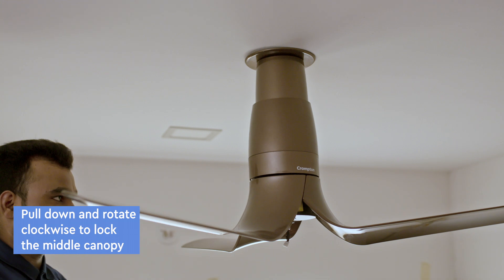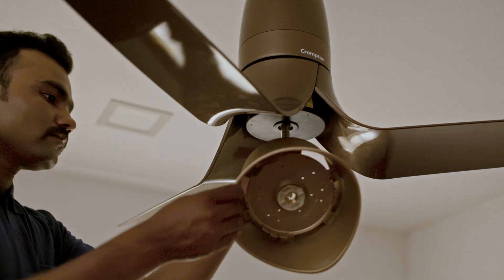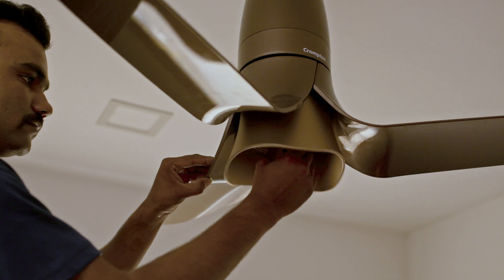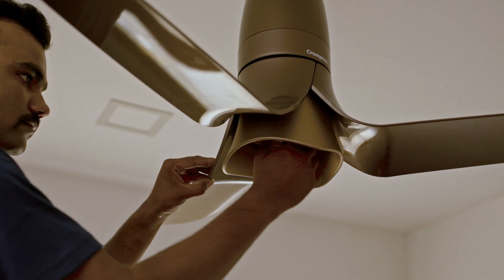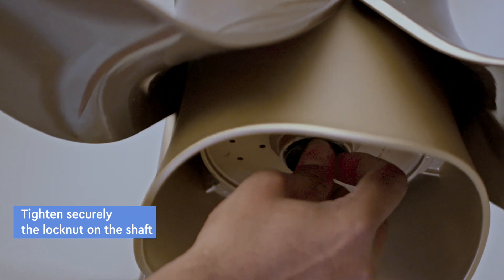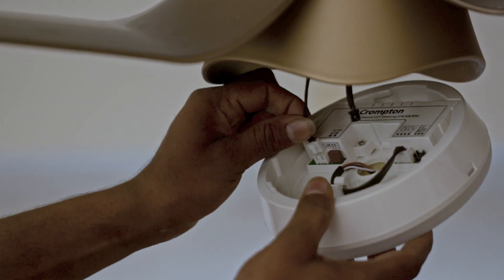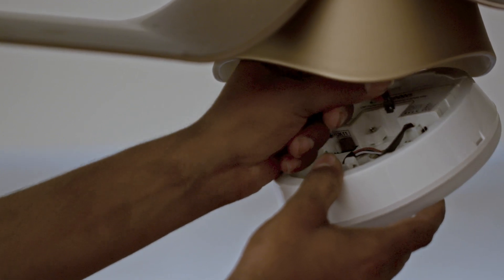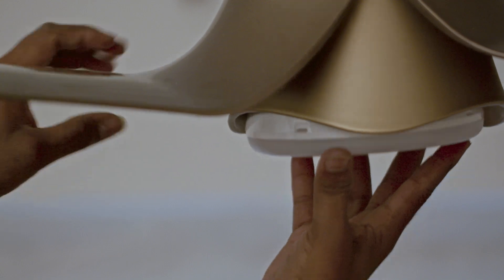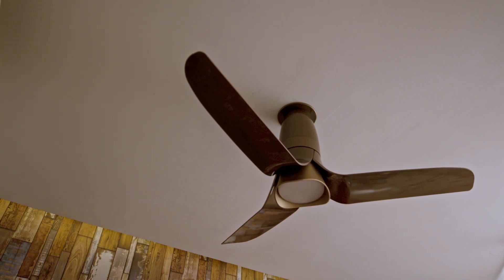Pull down the middle canopy and rotate clockwise to lock with the bottom canopy. Remove the lock nut from the shaft by rotating it anti-clockwise. Take out the lampshade and pass the light connection wires through the central hole of the lampshade. Push the lampshade into position and rotate clockwise to fix it onto the shaft and tighten fully. Pass the LED wires through the lock nut and tighten the lock nut on the shaft by rotating clockwise. Take the LED kit, fit the white male connector into the white female connector on the LED kit, and fit the black male connector into the black female connector. Push the LED kit and lock it by rotating anti-clockwise. A click sound will confirm proper locking. The fan is now ready for use.